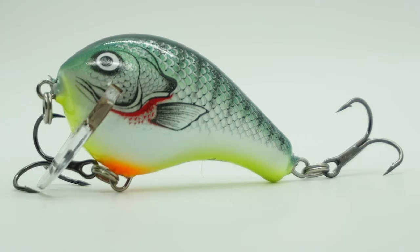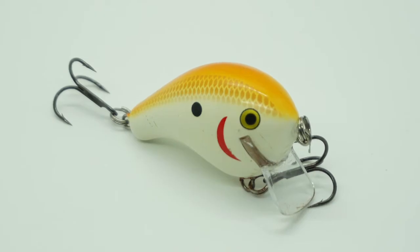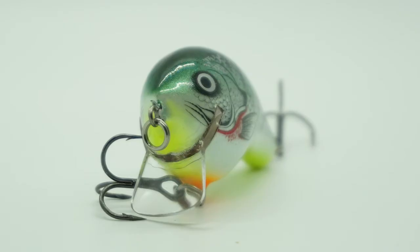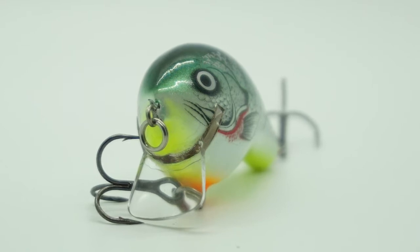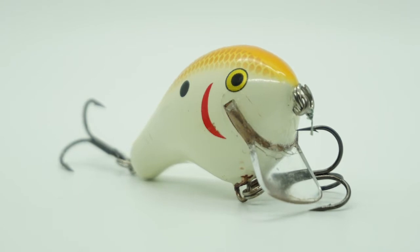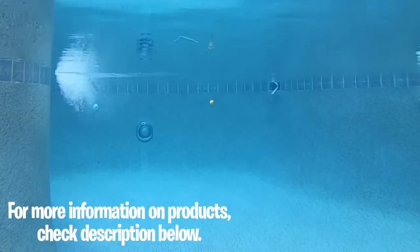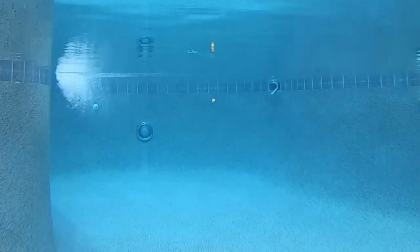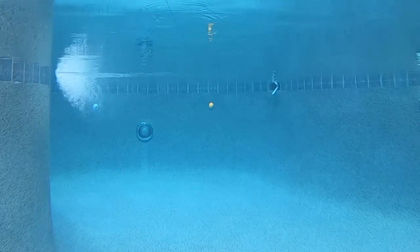The Bagley Balsa Wake One utilizes the newest balsa wood technology. This is an outstanding shallow water search bait. With a full wire through design which allows for precision weighting, this bait casts like a dream. The Balsa Wake One is ultra durable and fitted with a steeply angled square lip for running shallow just below the surface and over top of grass beds and more. The Balsa Wake One has a great wobble action, tight and erratic, and will trigger aggressive reaction strikes.